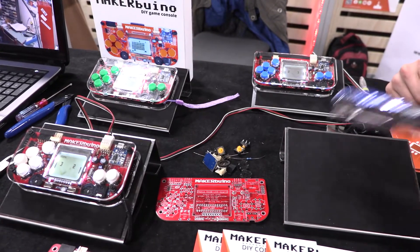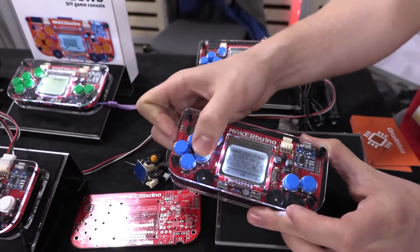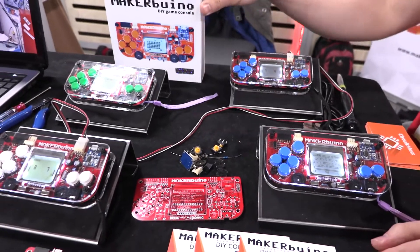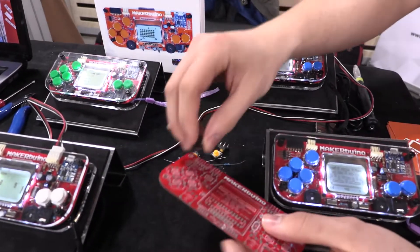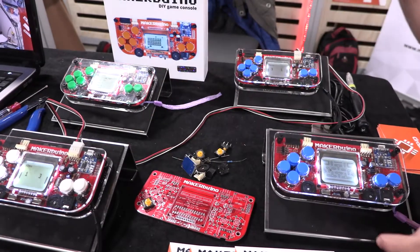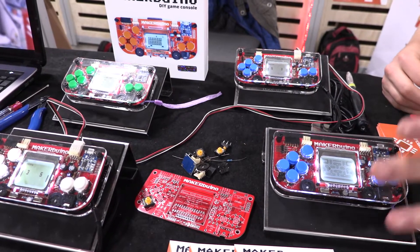I make Gameboys like this. They play retro games like Pac-Man and Space Invaders and Tetris and other Gameboy-inspired games. But the main difference is that the thing comes disassembled. So you get the box like this, it's filled with electronic components and has a PCB and you have to build it. You have to take small components, put them inside and actually look at the instructions online which tell you what every component does. You need to learn something about electronics before being able to play games on it.